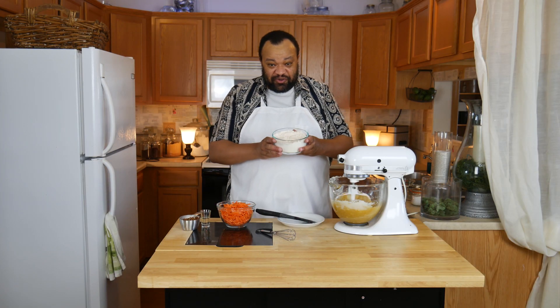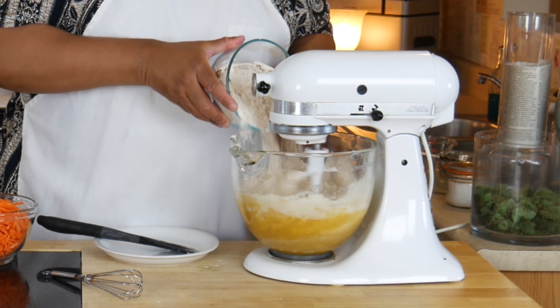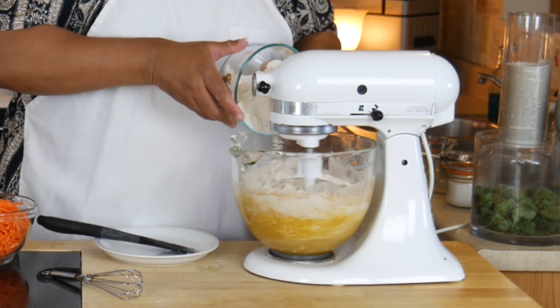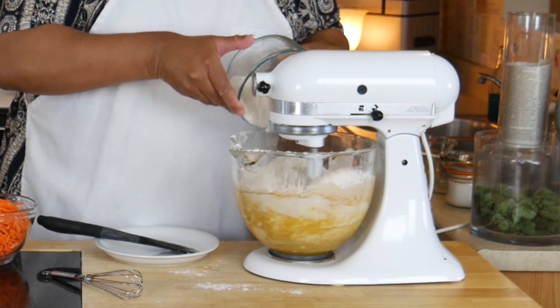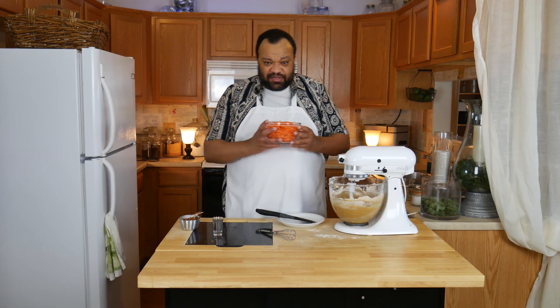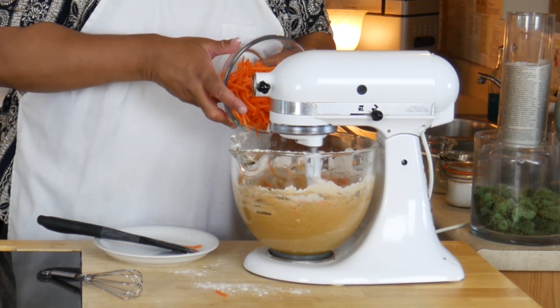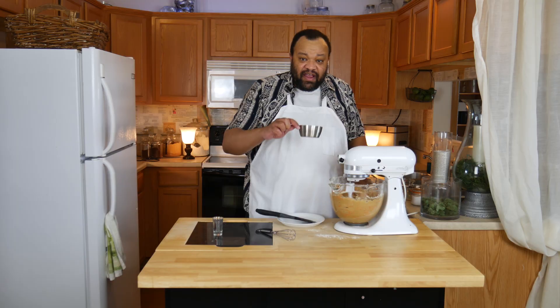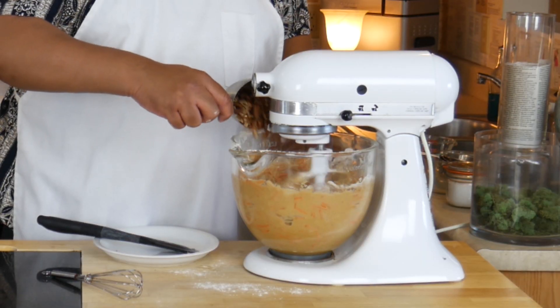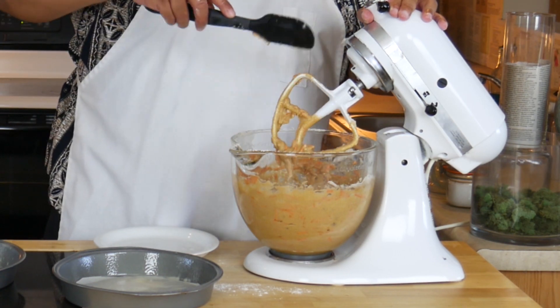Putting this on low, we're now going to add our dry ingredients. You want to mix that until it's just incorporated. Now vanilla. While that's going, I'm adding my carrots — because of course this is a carrot cake — and then my pecans. Now everything is mixed together, so give it a final scrape.